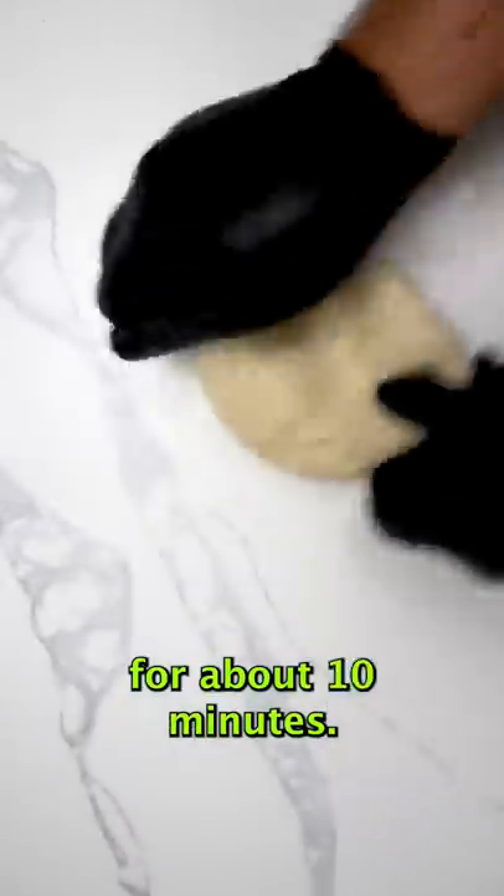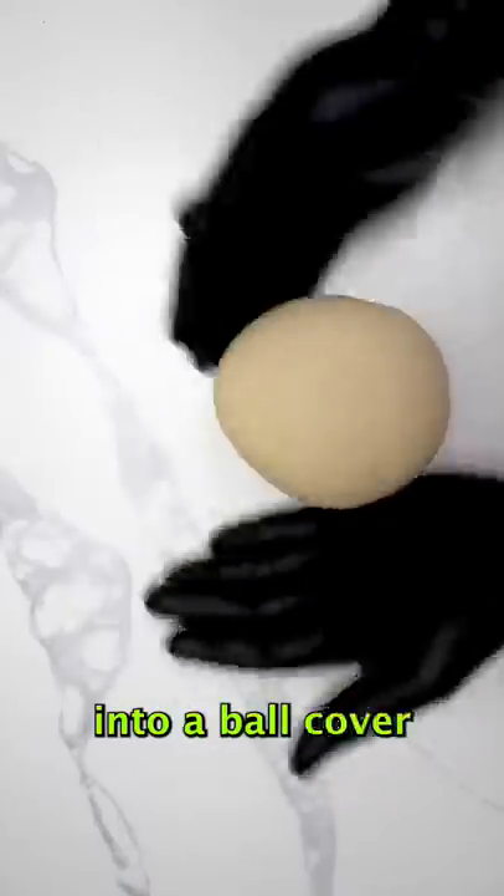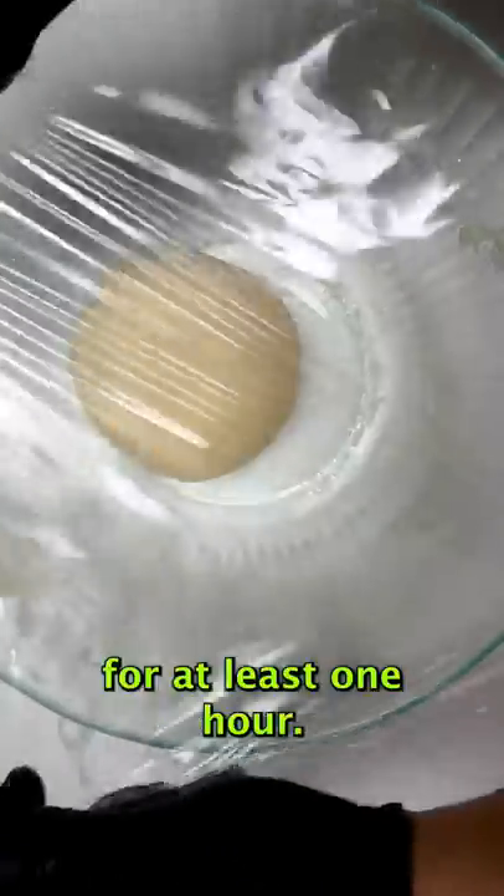Then we want to knead the dough for about 10 minutes, shape it into a ball, cover and let it sit at room temperature for at least one hour.